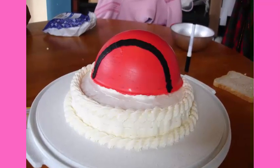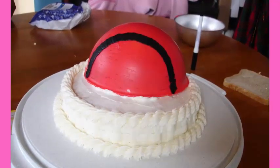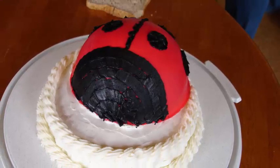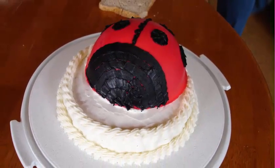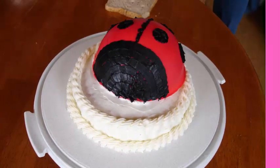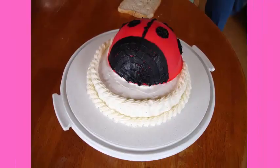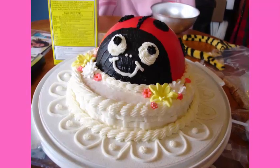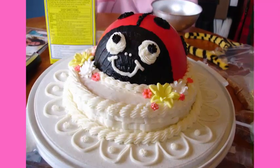Then I colored some of the buttercream black and started to pipe on the outline of the ladybug. First I did a half moon shape and colored that in to fill the face, then I put a line down the middle to separate the ladybug wings and added the ladybug dots on the wings. Next I piped on round white eyes with black pupils, two little dots for the nose, and a cute little smile.